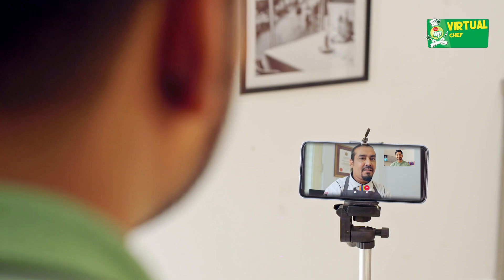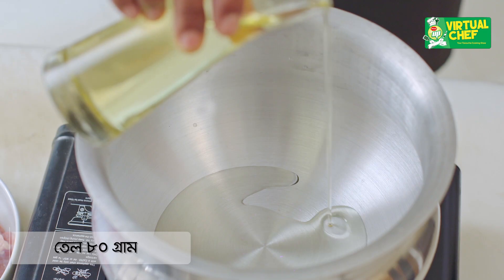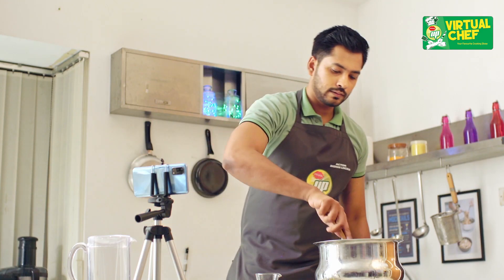So let's start. About 5 tablespoons of garlic paste.